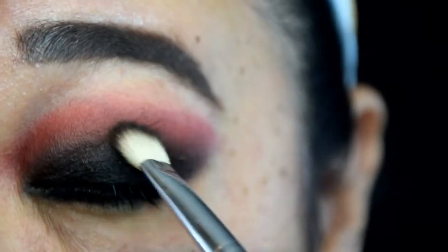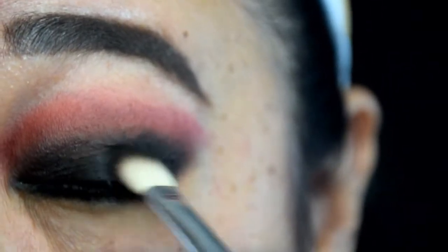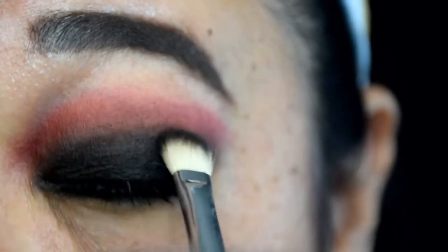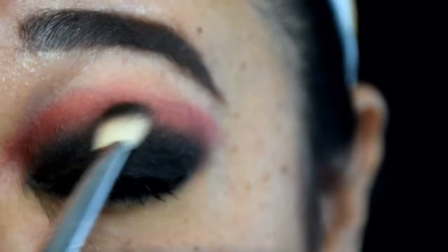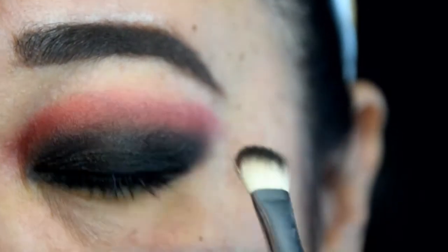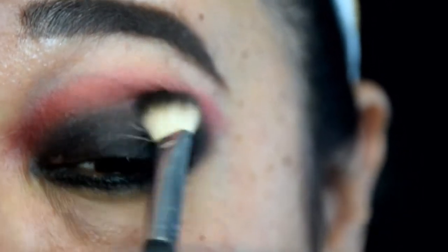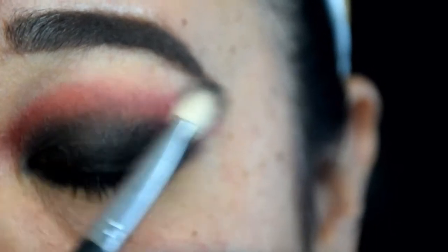Because we are using two very distinct colors, you may have to go back and touch up each color after blending. Here you will see me going back in with that fluffy blending brush to add black shadow back to the areas that had faded. You may have to do this a few times during the application process to make sure that each color is thoroughly blended but still vibrant.